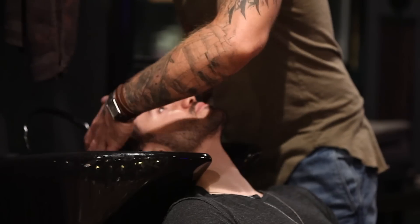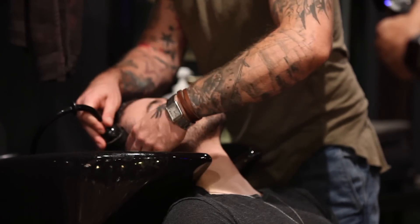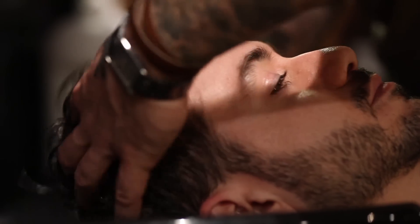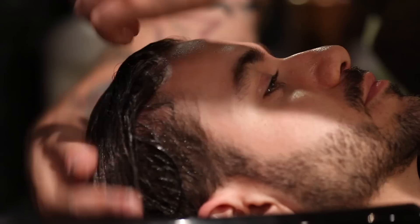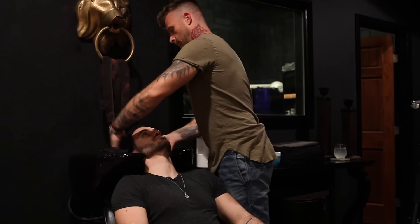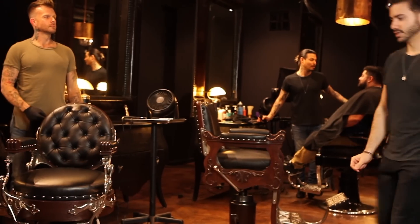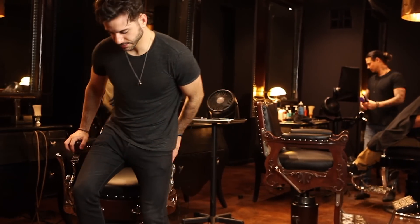Alright guys, so this is Greg and he will be the one hooking me up today. First things first, we have to make sure my hair is perfectly clean so let's wash it. While he's washing it, I wanted to give you guys some information on the Brazilian blowout. To make it manlier, I guess we can call it brozilian blowout or we can call it Brazilian broout. I'll leave it up to you guys to decide in the comment section down below which one sounds better.